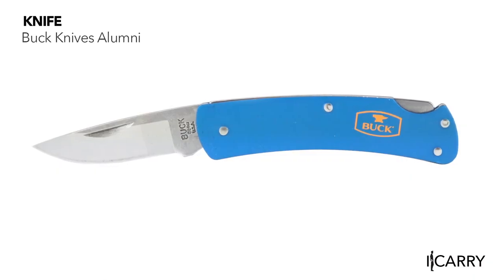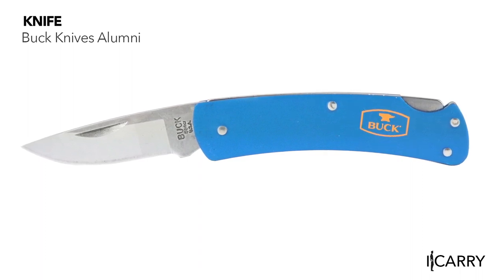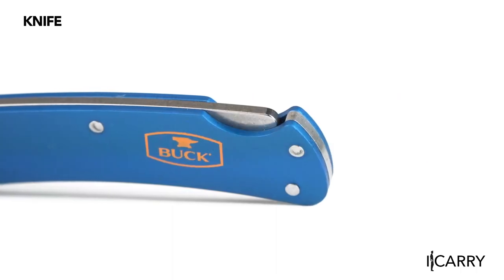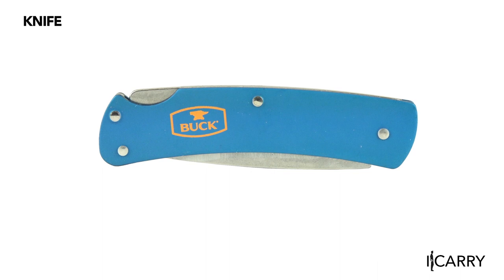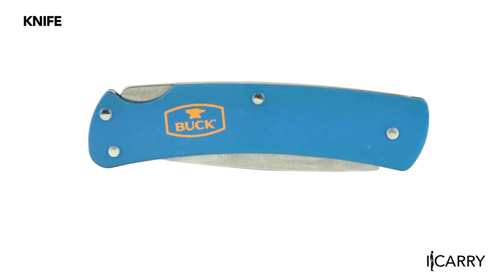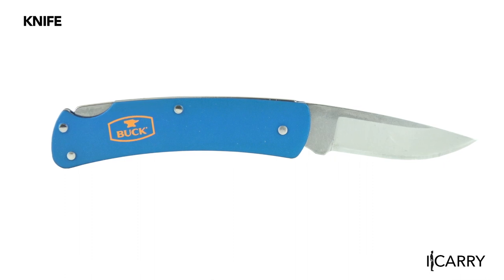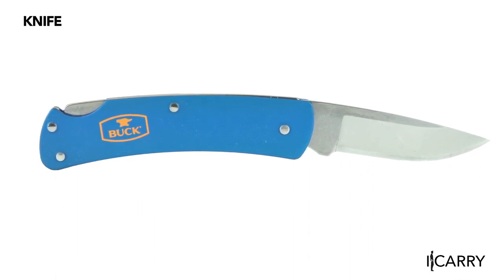Designed with compact, discreet carry in mind, the Buck Alumni Knife features a short blade measuring just under two inches long, making it legal to carry in many jurisdictions. The folding blade is secured into place with the lock-back mechanism, and the anodized aluminum handle can be had in black, blue, gold, and gray colors. Consumers can also order the Alumni with a personalized inscription engraved into the handle for a small added fee.